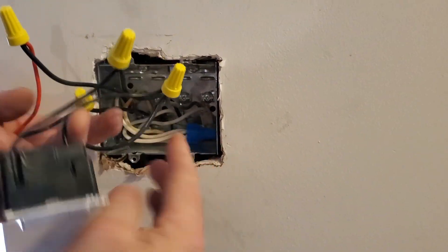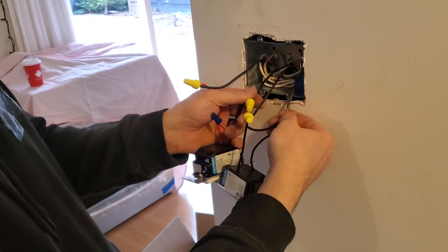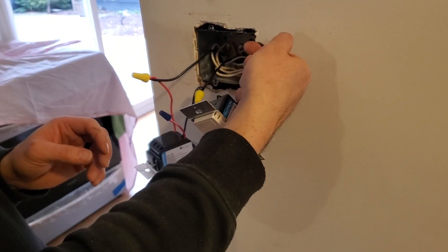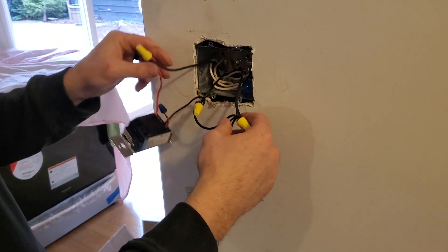Power is coming in here — these two wires are power. One is our feed, one goes to another circuit somewhere else. Then one set of living room pots and our other room pots are going on each side of the switch.